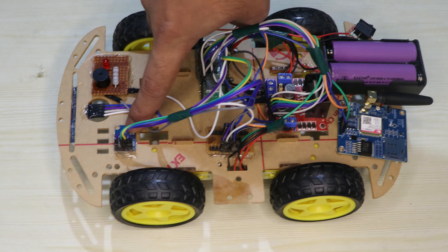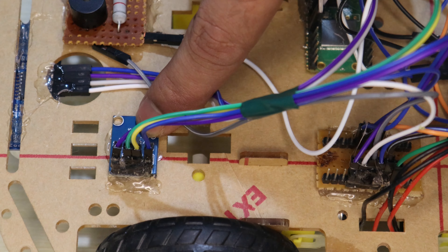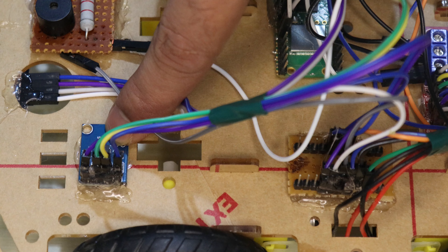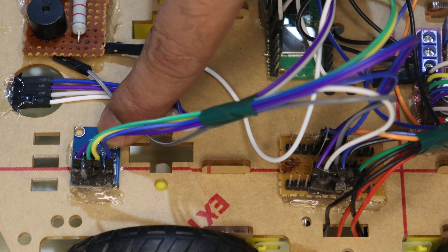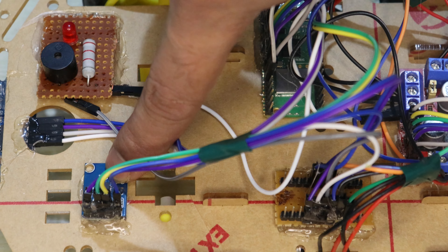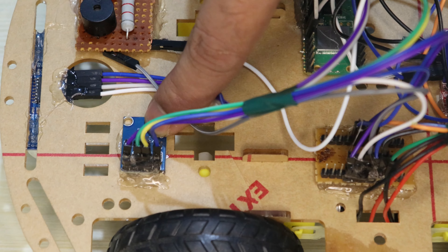Here we are using an accelerometer. This accelerometer consists of three channels: X, Y, and Z. These are three analog pins. From these we are calculating the acceleration along the X-axis, along the Y-axis, and along the Z-axis.